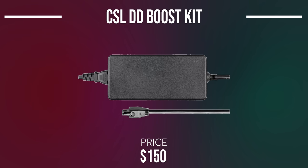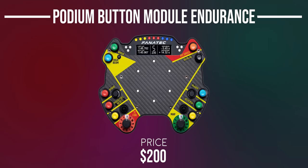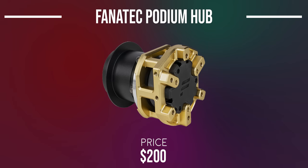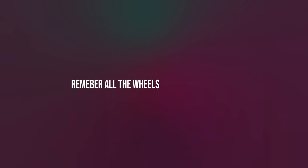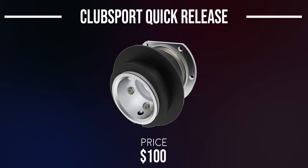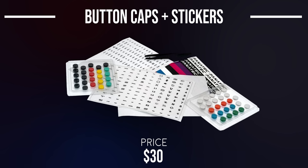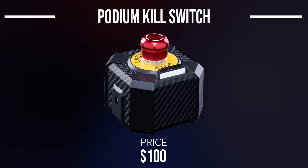For accessories: the CSL DD Boost Kit allows it to exert up to 8Nm of force rather than the default 5Nm for $150. The Podium Button Module Endurance attaches to compatible wheel rims for more buttons and dials. The CSL Universal Hub combines advanced Club Sport wheel features at a lower price. The Podium Hub allows Fanatec wheel rims to be used with other brands' wheelbases. The QR1 Wheel Side Club Sport Quick Release Adapter makes CSL steering wheels work with Podium wheelbases at max torque. The Club Sport Button Cluster Pack adds more buttons to a wheel rim, and there are button caps and stickers available. The Podium Kill Switch shuts off the DD1 or DD2 if it goes out of control — $100 of course.